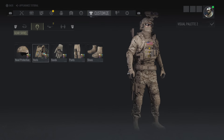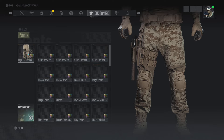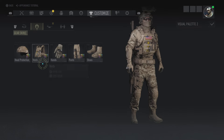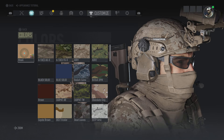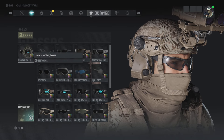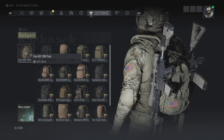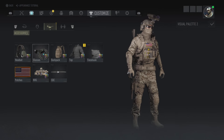The first thing you're gonna want is the OpsCore FAST covered in AOR1, then the KAI AVS loaded in khaki, then you got the Oakley SI Assault Gloves in khaki, the KAI G3 Combat Pants in AOR1, the lightweight boots in khaki. Then on the second page, we got the Peltor Contact in khaki, and for the glasses we got the downcurve sunglasses.